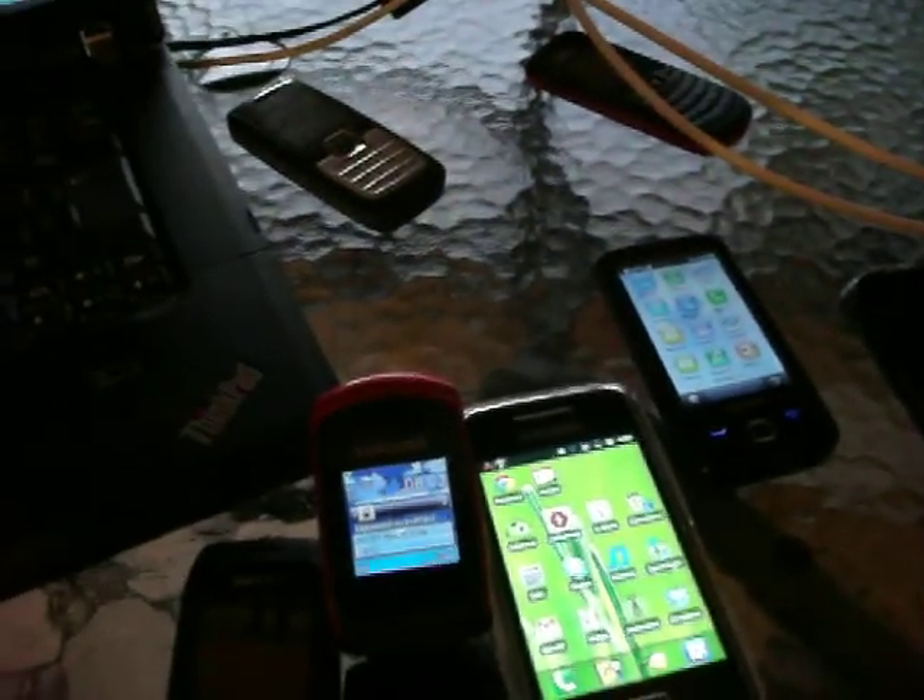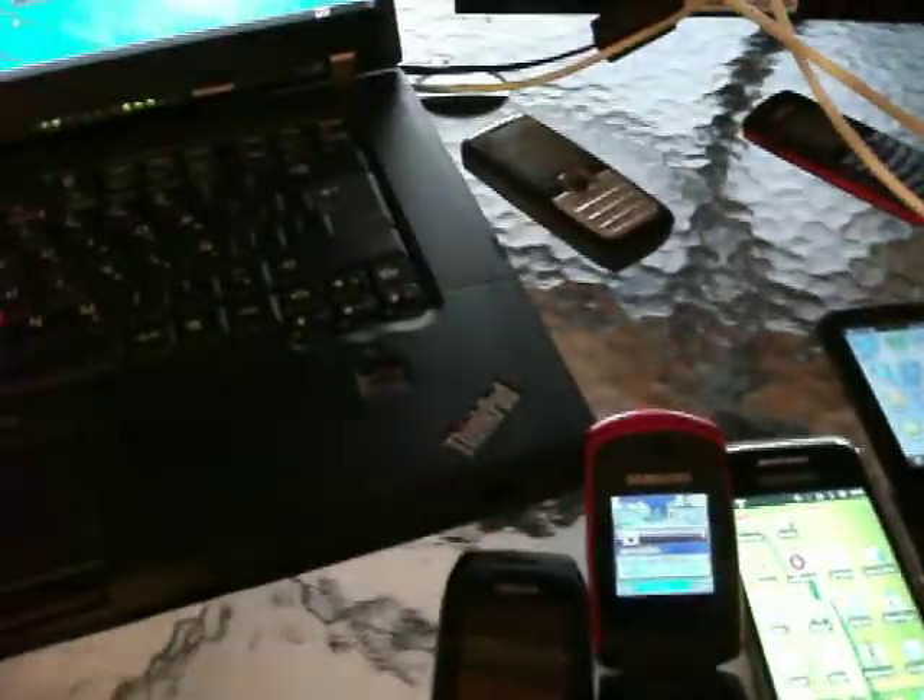And now I'm going to perform a call. Here I have a lot of cell phones that are already pre-registered inside Asterisk and connected to the BTS antenna.